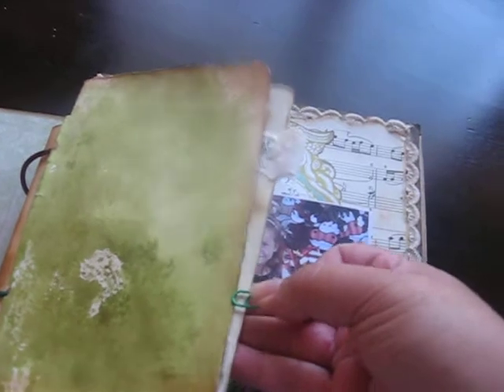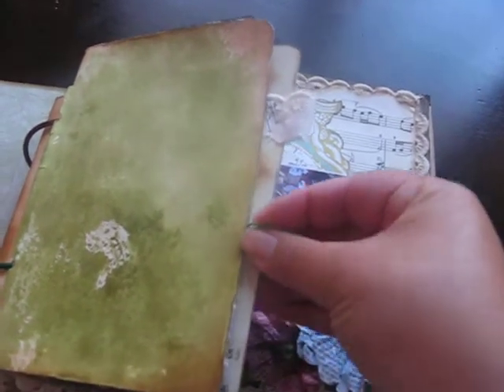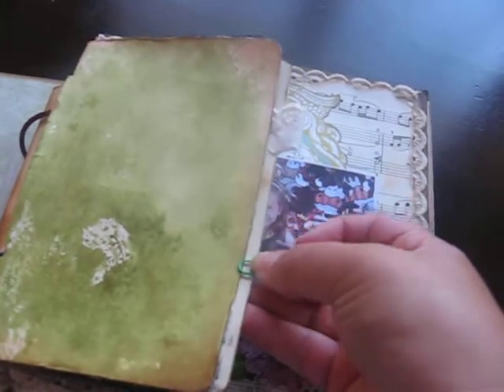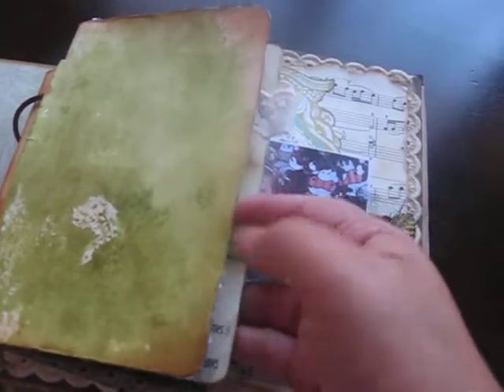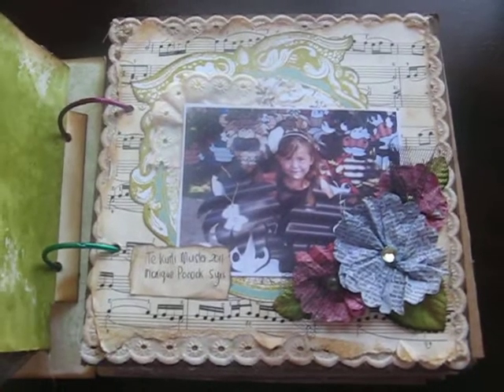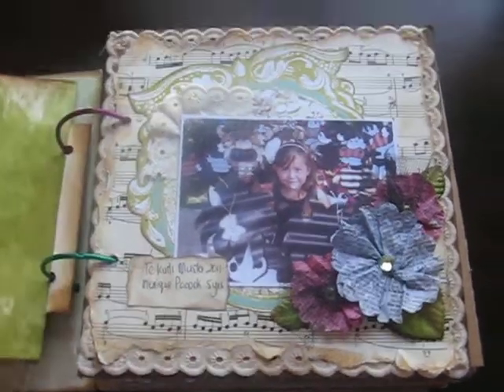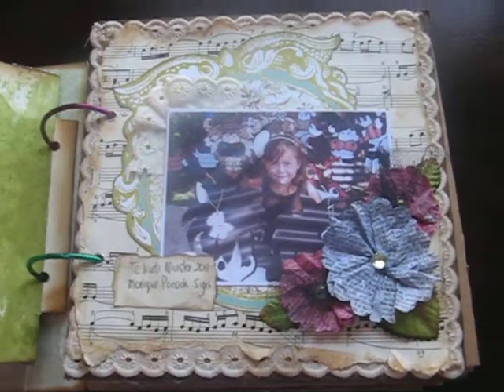Sorry about that. I've just got a paper clip that holds it together, which is probably not going to cooperate for me today. So this is my final page.